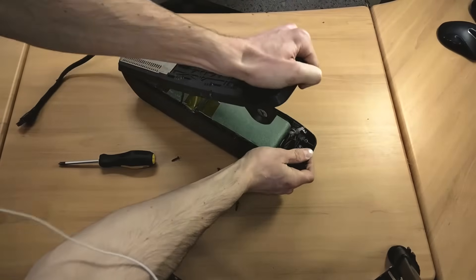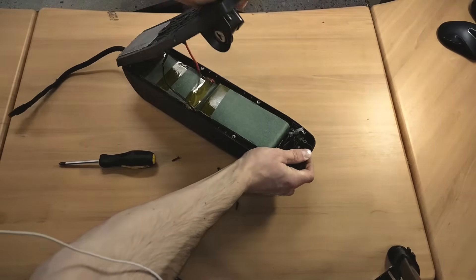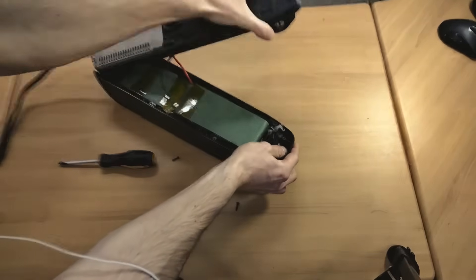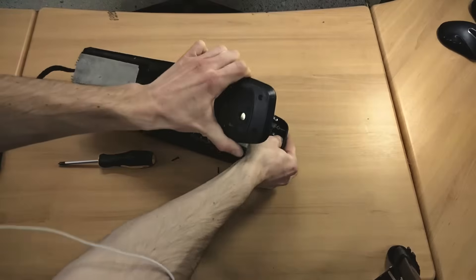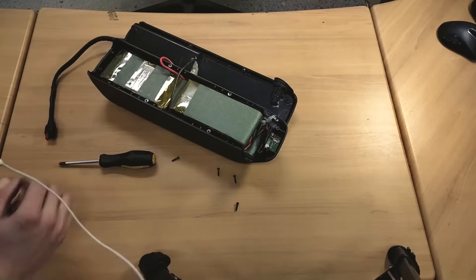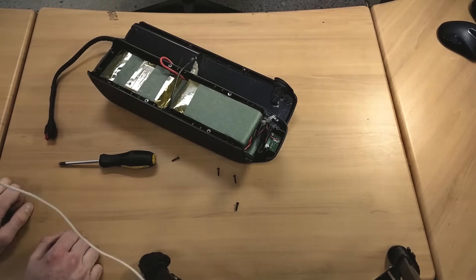I'm not particularly afraid of breaking it to be honest. There we go, we've broken two of the back screws. There we go, it's free. Let's open this up and see what kind of cells we've got inside here.